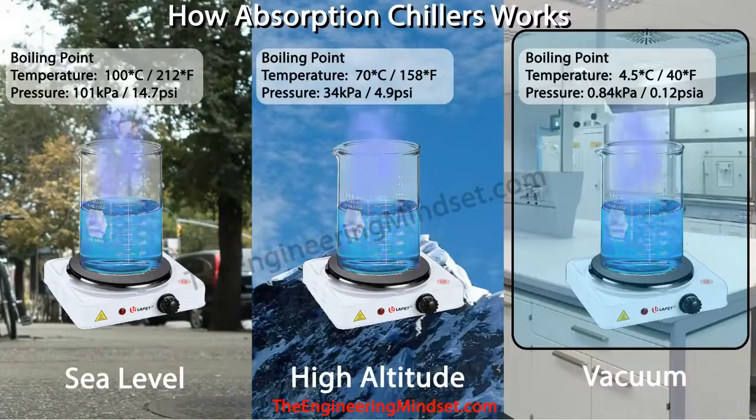We're used to water boiling at around 100°C (212°F) because we're at atmospheric pressure, which is around 101 kPa or 14.7 psi. But if we went higher up into the atmosphere — say to the top of Mount Everest where the atmosphere is much thinner — water would boil at around 70°C (158°F) because the atmospheric pressure is around 34 kPa, 4.9 psi. So in the absorption chiller, the evaporator and absorber chamber operate at a very low pressure, almost near vacuum — about 0.84 kPa (0.12 psi) — and at that pressure water will boil at around 4.5°C (40°F).